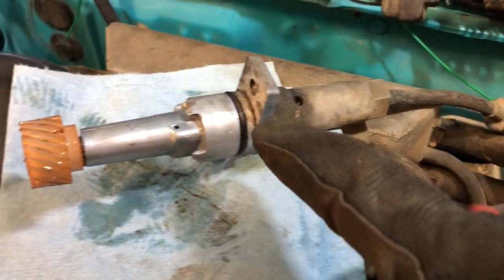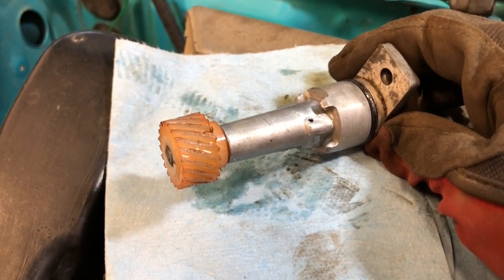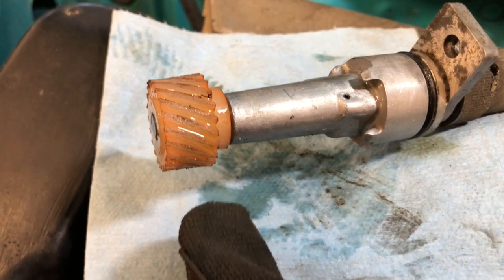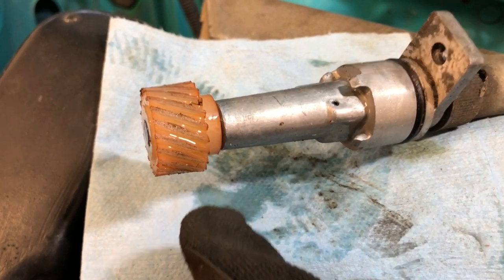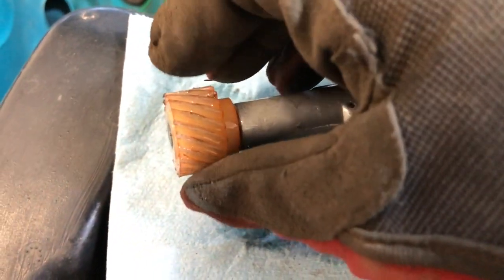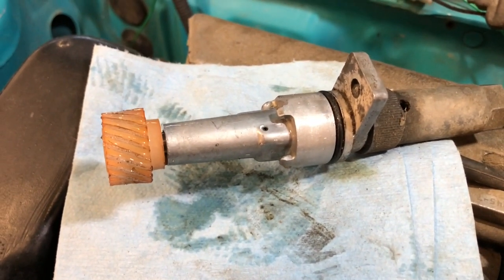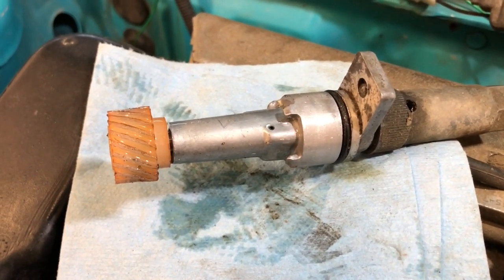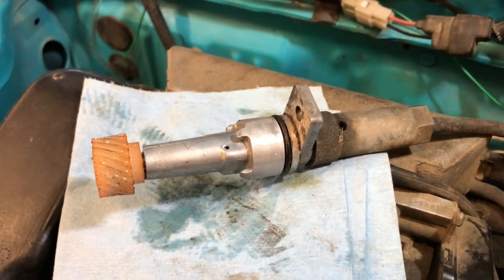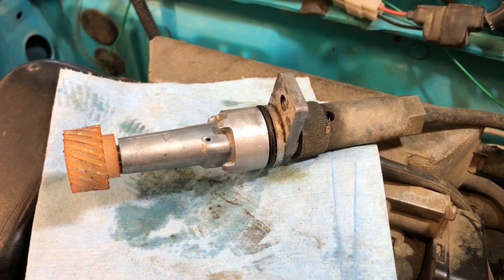I pulled it out. You can see it just comes over here. There's the speedometer drive gear that goes right inside the transmission. I took a look at it and it doesn't look that bad. I was thinking if it's skipping, you might have teeth missing or something, but there's a little bit of wear and I don't think there's enough there to actually cause what we're seeing. So the next step is I'm going to check out the speedometer cable itself.